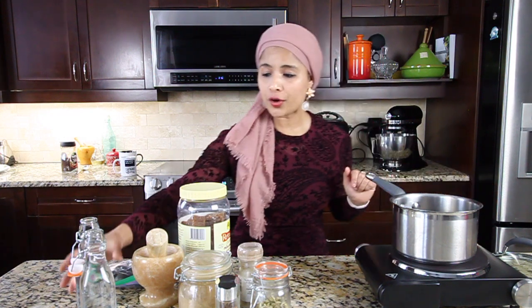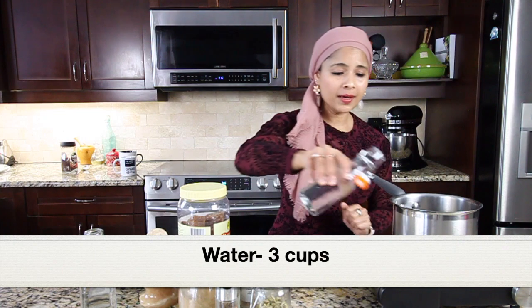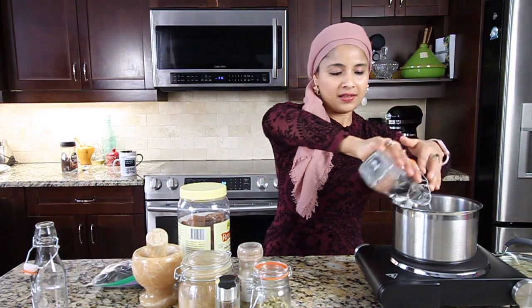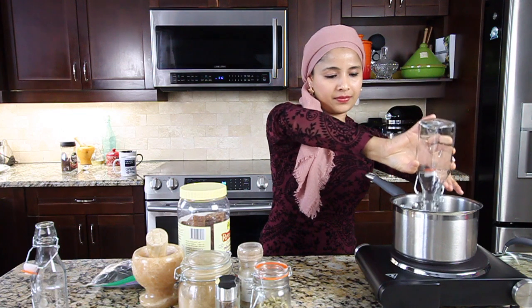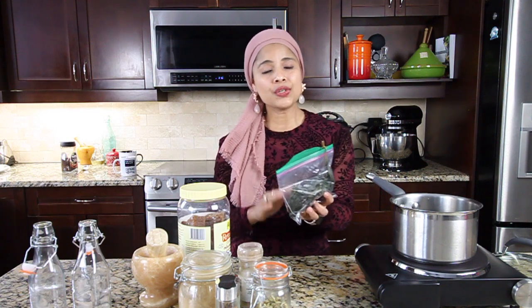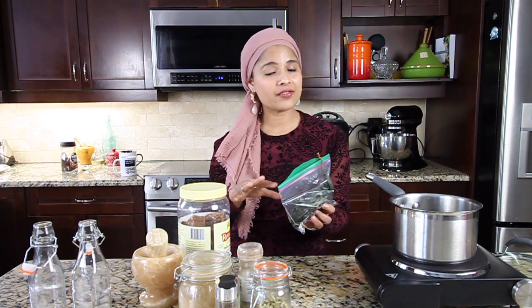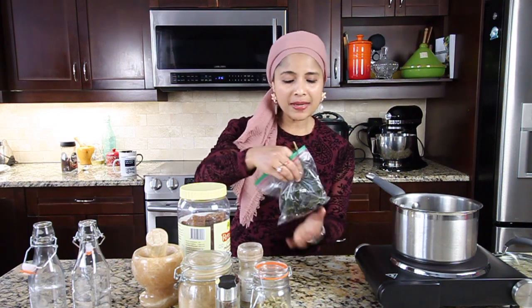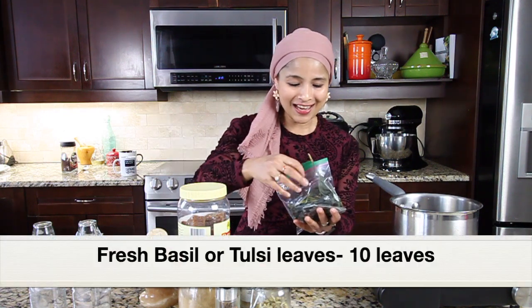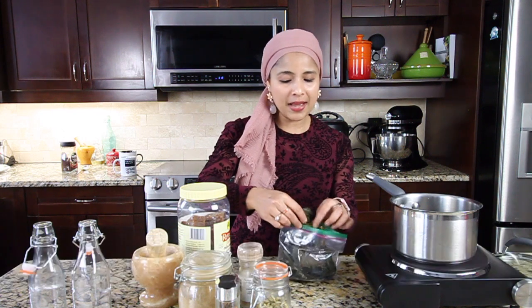I have placed the saucepan over medium heat. To the saucepan, I'm going to add three cups of water. I'm only going to make three cups. Next, let's add all the other ingredients. Here I have basil leaves — these are the basil leaves I harvested from my herb garden in summer and kept in the freezer, so they'll stay fresh. They're a bit wilted but really fresh and from my herb garden. I'm going to add around 10 basil leaves.